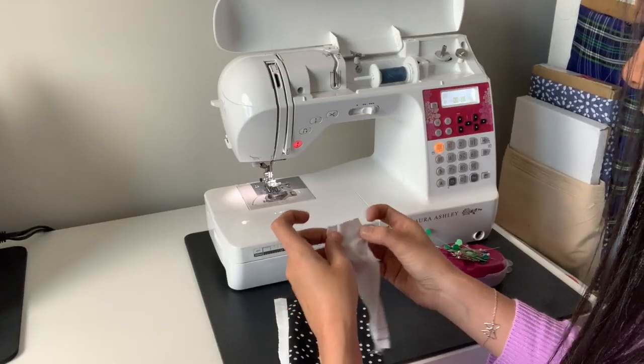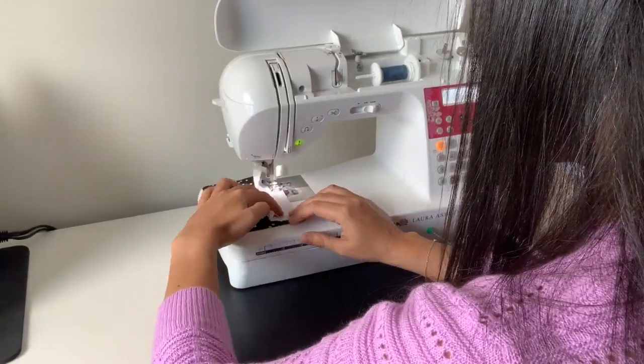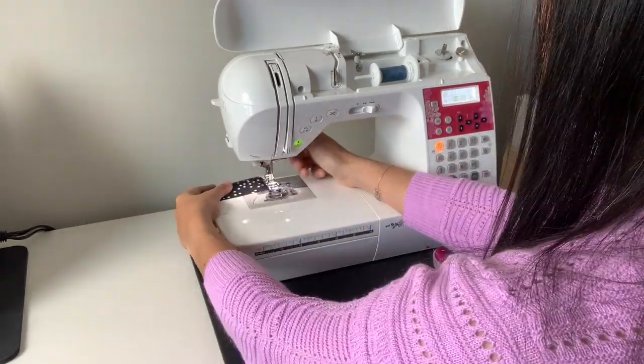Once you get your bias tape made, then you need to run it through your machine. There are a couple of ways you can do that as well. You can do it the old fashioned way where you unfold all of your bias tape, sew it flat on the right side of your project, sew along that first fold, then flip it over and around the raw edge, and stitch in the ditch all the way down, catching the other side of the bias tape on the bottom side of your project. There are also bias tape feet for your sewing machine. There's one where you can take your flat unpressed bias tape, feed it through the foot, and the foot does all the work for you.